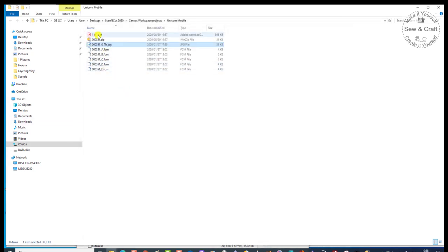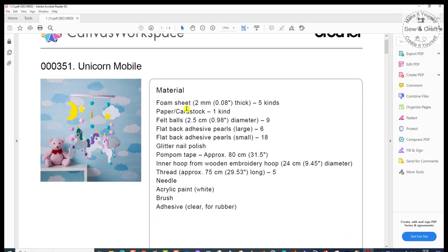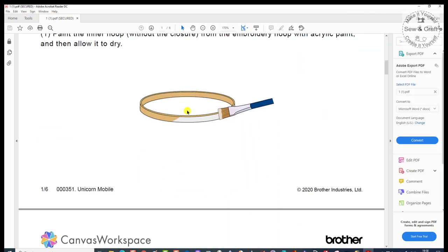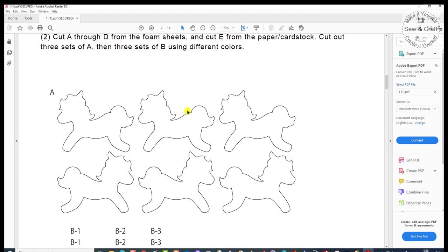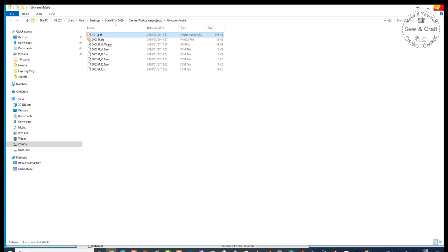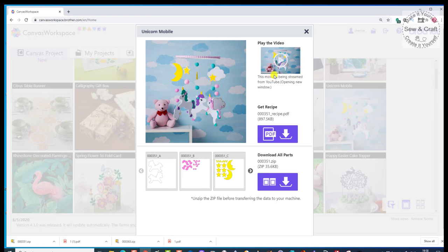At the top is my PDF file, which is the recipe. I can quickly have a look and see exactly what I'm going to need for the project, and then I can go through the project. I can also go back to Canvas Workspace and watch the video. That is how simple it is to download these projects and save them on your PC.